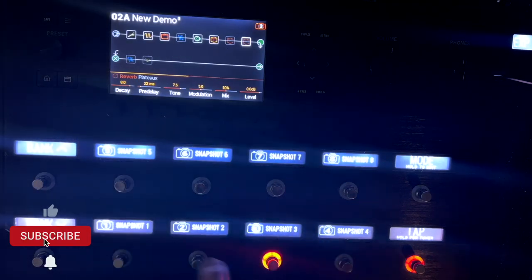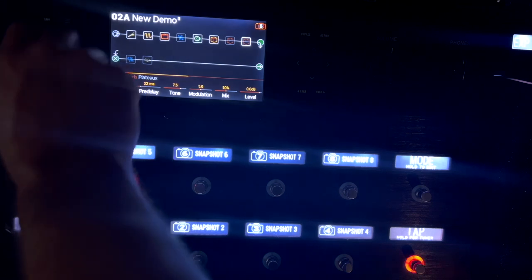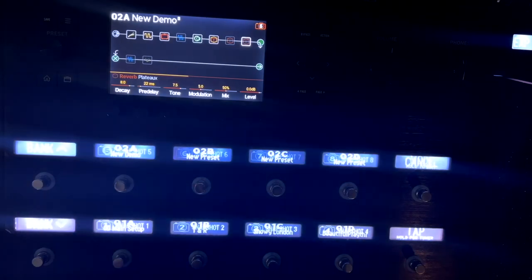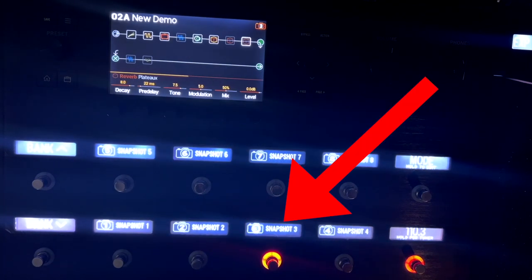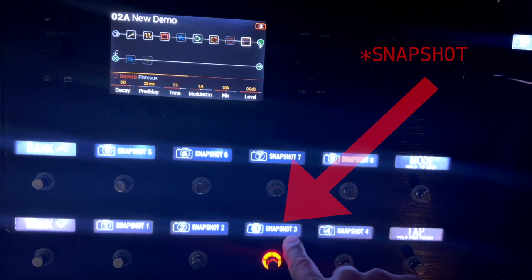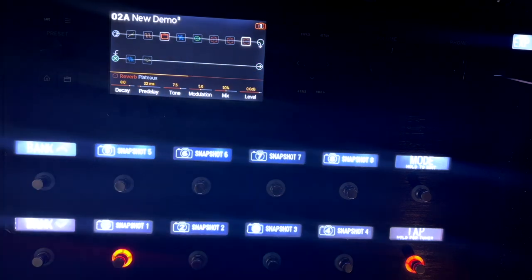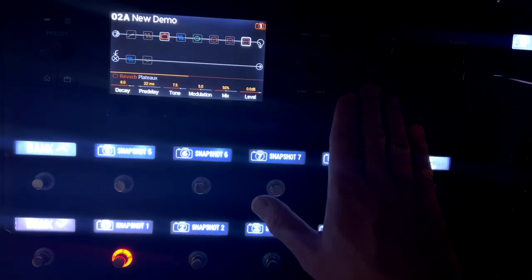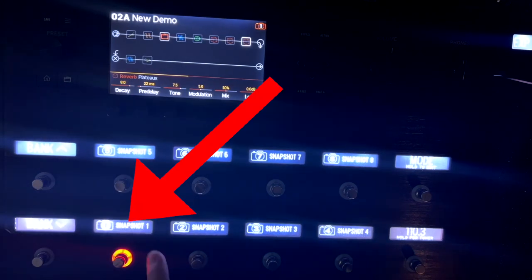That is the absolute basics of how you can assign these to just turn on different effects. Now, the thing you want to know is: when you load a different preset and go back to this one, it starts on the last snapshot that was saved. So if I want it to load snapshot one the first time I load this patch, I have to save that. And now when I go out of this preset and back into it, it starts in snapshot one.